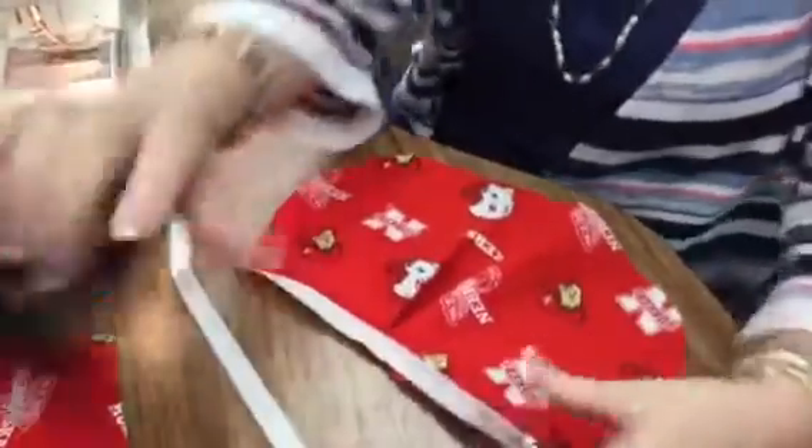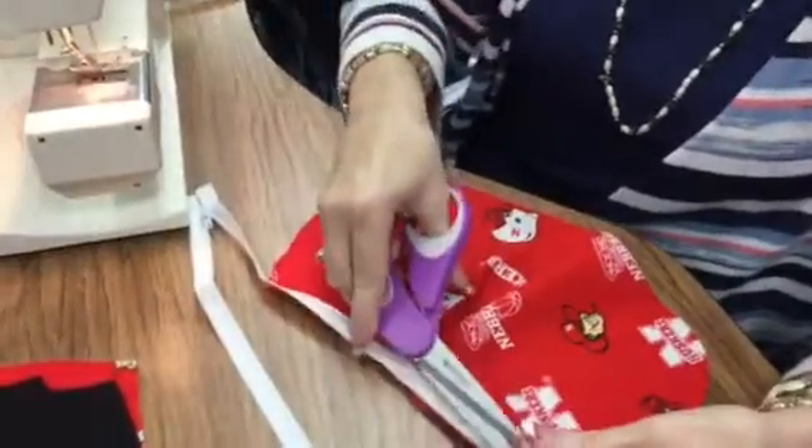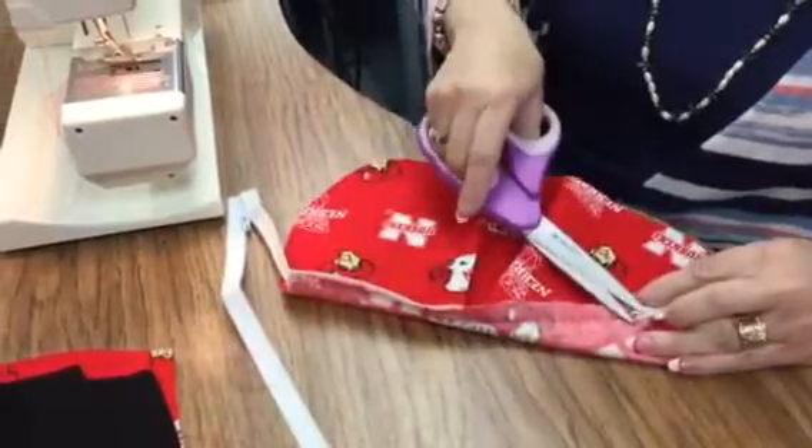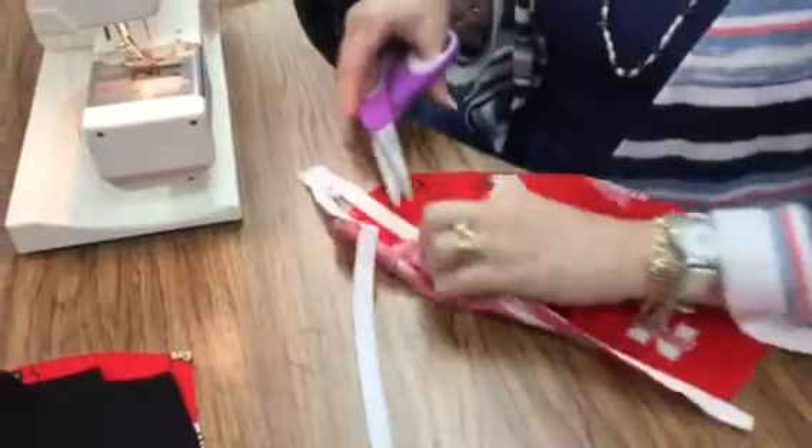All right, you've sewed your zipper. You want to trim your threads because trimming your threads keeps them out of your zipper, which you don't want them to be in your zipper, plus it makes your bag look nicer.